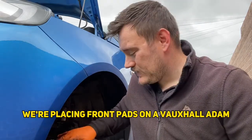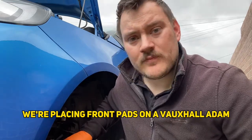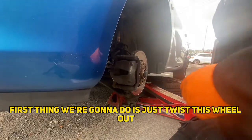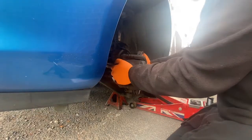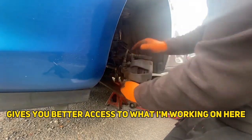Hi guys, so today we're replacing the front pads on a Vauxhall Adam. First thing we're going to do is just twist the wheel out, which gives me better access to what I'm working on.